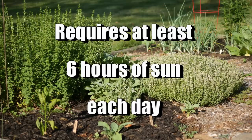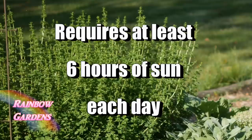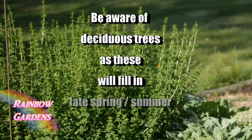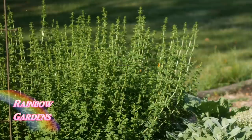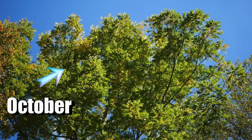Oregano needs about six hours of sunlight every day. When selecting your area, likely in springtime, be aware that deciduous trees — those that lose their leaves in fall and winter and grow back in late spring and summer — may cast shade on your oregano spot as they fill in. Here's an example of a deciduous tree at the corner of one of my gardens: in May it's just starting to bud, and in October it's completely filled in.